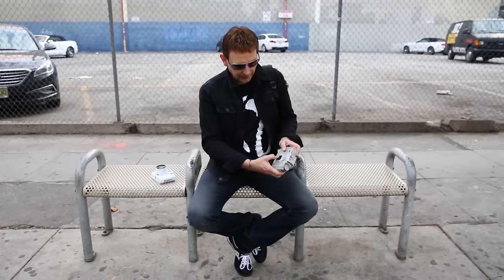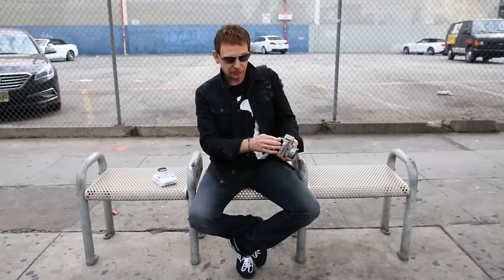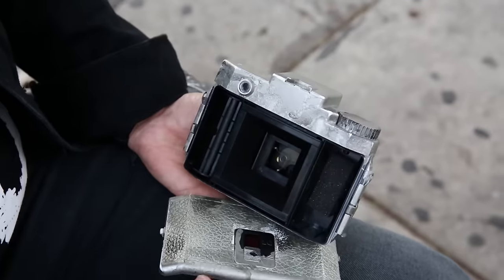The Holga basically shoots in two modes: the 6x6 square format where you get 12 exposures per roll, or the 6x4.5 rectangular format where you get 16 exposures per roll, and you choose that here on the back. If you want to make a change you can open the camera and simply remove this plastic mask — this is the square mask which I prefer — and replace it with a rectangular mask.